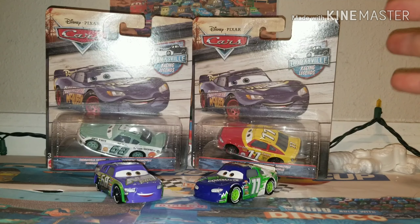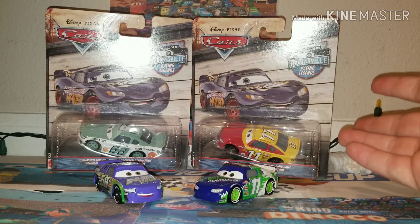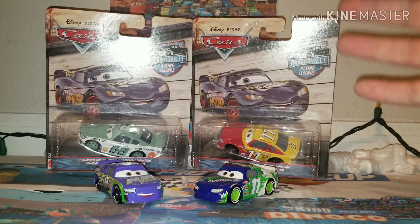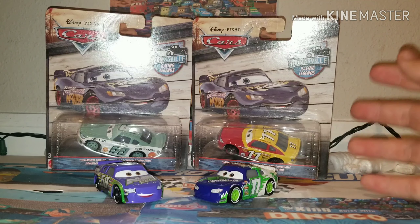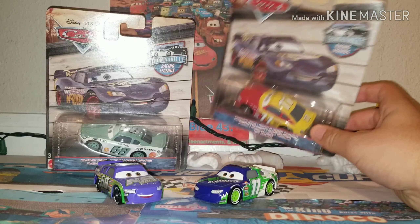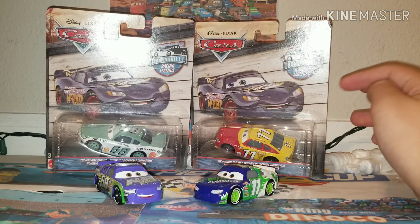Parker Braxton and Chip Gearing, in my personal opinion, they're some of my favorite stock cars out of all the 36 of them, so the fact that they made both of them is very awesome. And even more awesome, I was actually one of the first people to find this on the store. I literally found these at my local Walmart the day that people started reporting of finding these guys in the store.